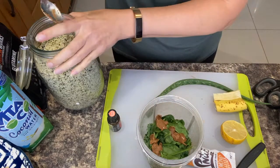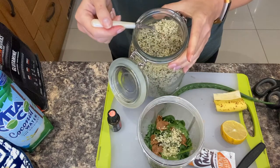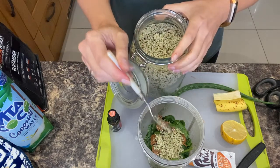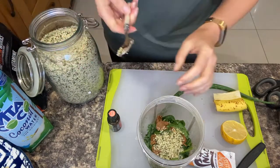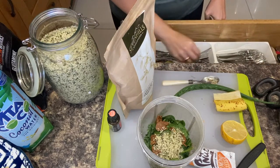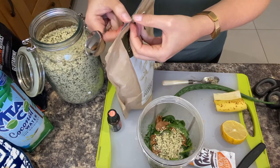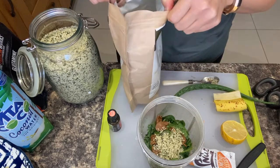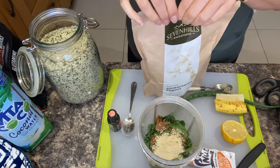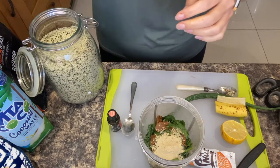I'm also adding hemp seeds, which are a really nice source of omega-3s as well as protein — they're very protein-rich. I'm also adding a bit of ashwagandha, which is very good for stress. It's known in Ayurvedic medicine as an adaptogen — meaning it adapts to what your body needs. Just a teaspoon; it's a powder from the root. It's really good to include every day.